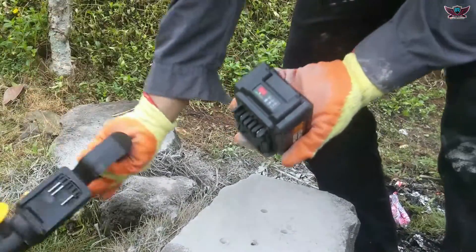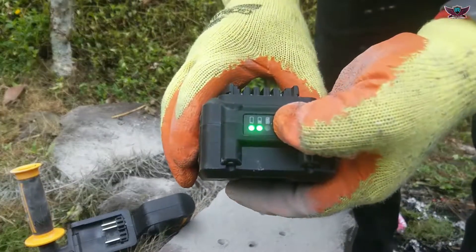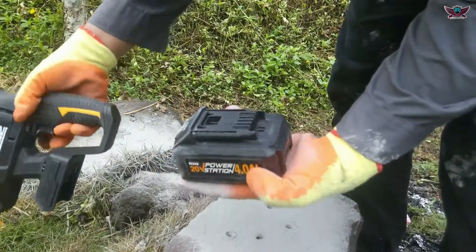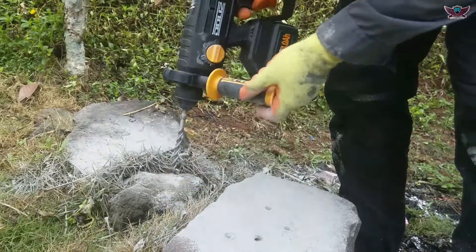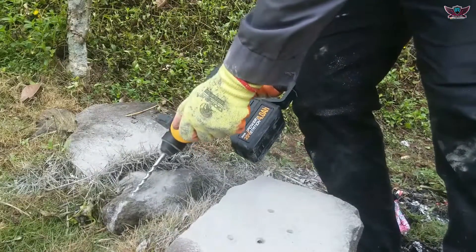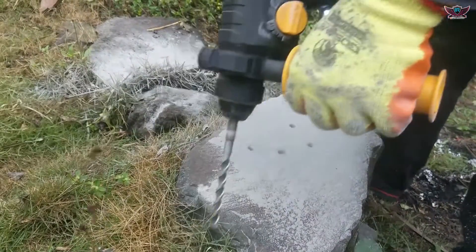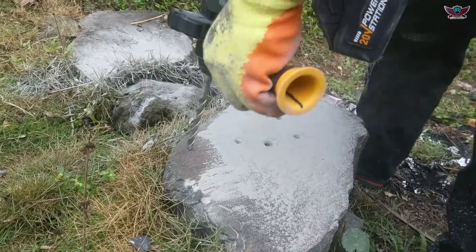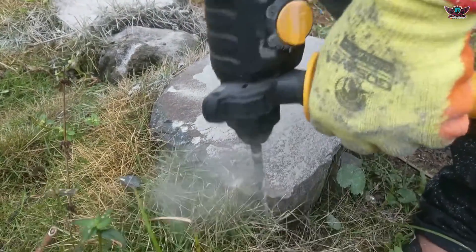We check the battery after using it for a while - it has only used one bar. There are still two bars remaining, which is very economical. Let's also try hammer mode using a concrete drill bit on this stone, and it is extraordinary - a stone this hard can still be chipped. Very impressive drill.